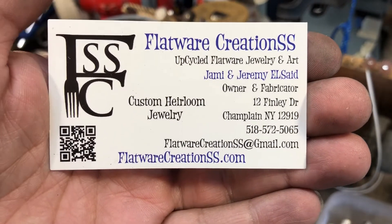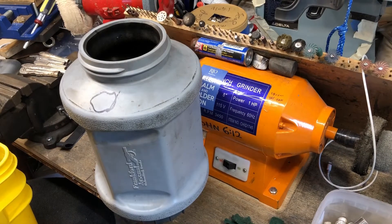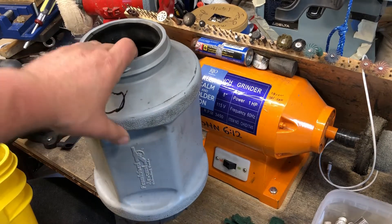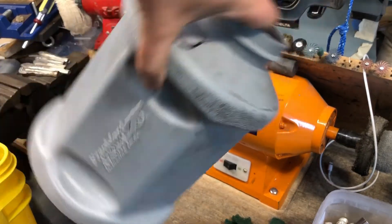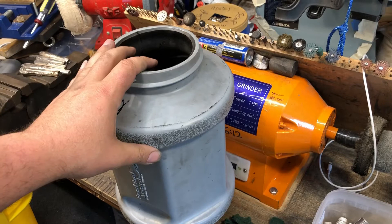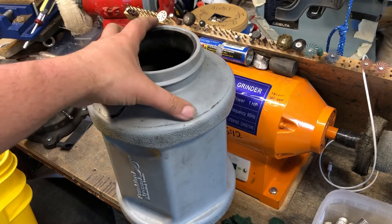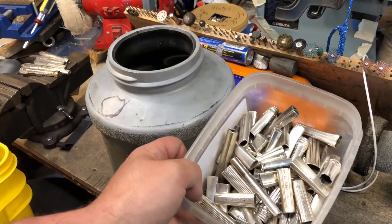Hi everyone, Jeremy here from Flatware Creations. I had a request to show the way I set up my tumbling system. I have the Frankfurt Arsenal tumbler. It's made for tumbling bullet cases and it does an awesome job on all the silverware things that we make.